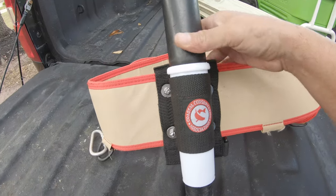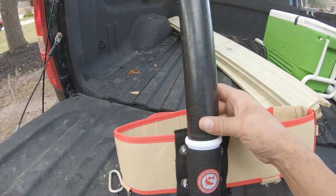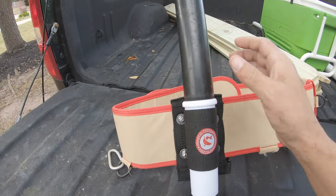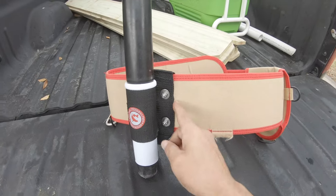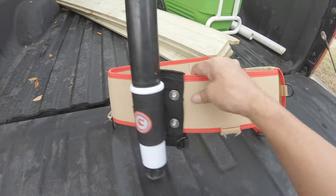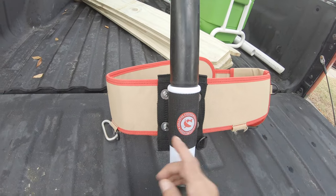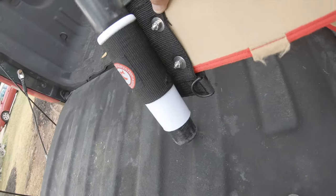Another thing I did — I had one of these Yak Gear fishing holders for my kayak and I inserted it in there like that. You can see my markers right here. I found a position on the belt where I liked and it felt comfortable, and I marked it with the marker. Same thing on this side.